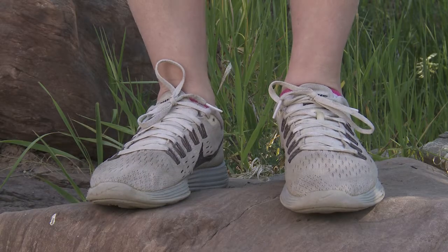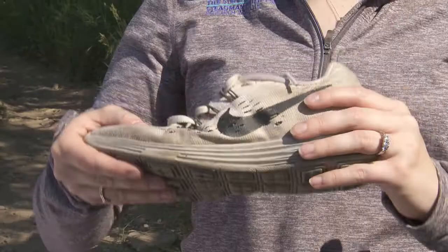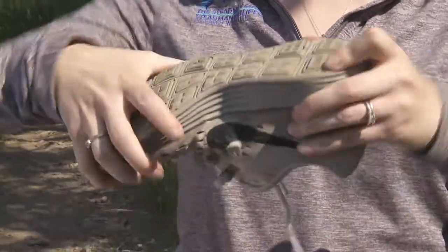With that in mind, it's important to have the right shoes for your feet. Someone who supinates, or walks more on the outside of their feet, will do better in a softer shoe. You can tell because it bends very easily and goes right through the middle.